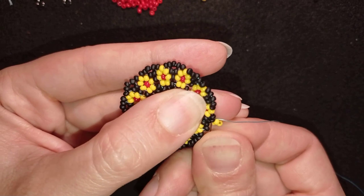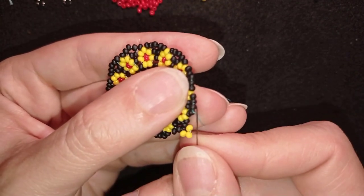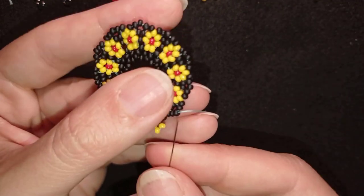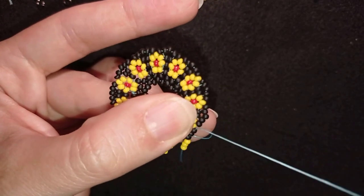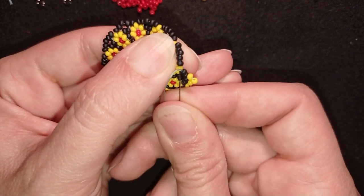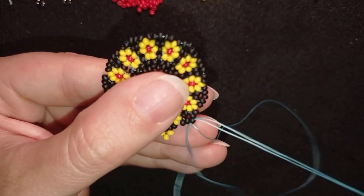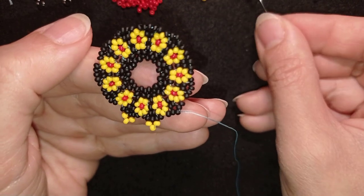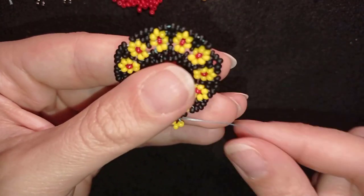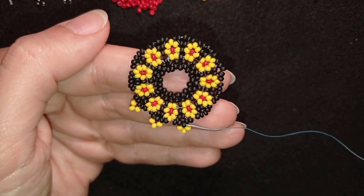Then I go in this direction and exit through the one that's sticking out. I take three, go back, and if you can go through some beads in this direction to save time. Then I go through the yellow and through the next three black beads — through the middle bead of the five beads I have here — and continue adding three beads at these edges. When I'm done I'll be back to tell you how to finish your work.